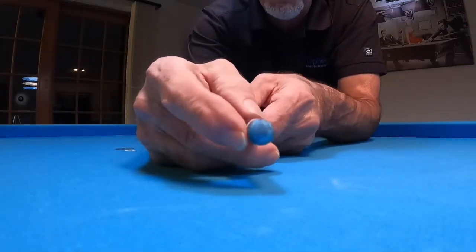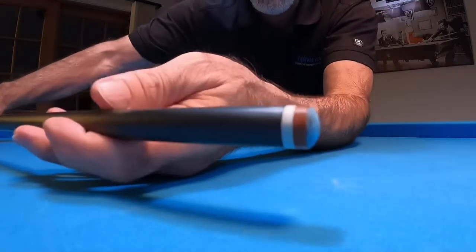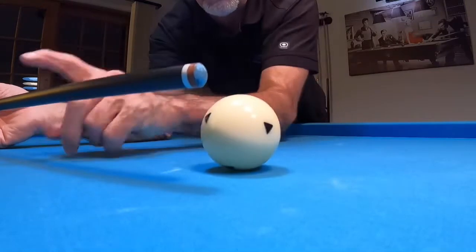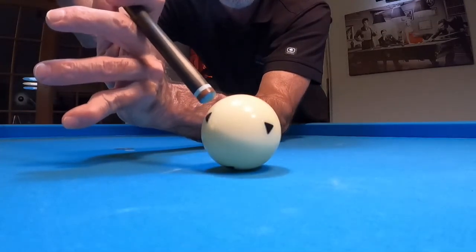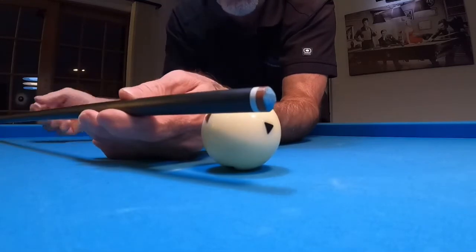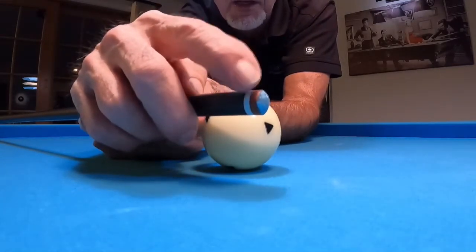It does come with a 14 millimeter finale tip. What I especially like is the white ring — I've got my Predator cue ball right here — and when I'm coming down to line up my shot, I can see the end of the cue really well. The black doesn't just blend down into the cue ball; I can actually see where the tip is. That's a nice plus.